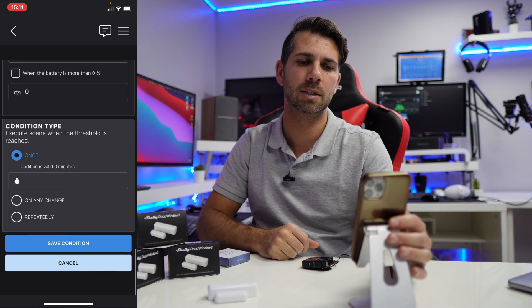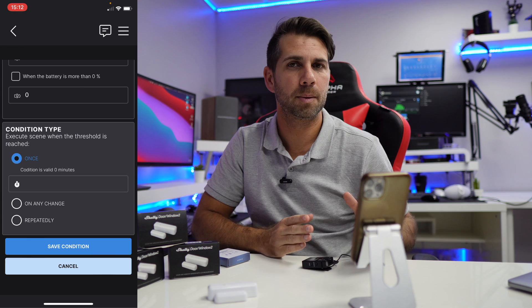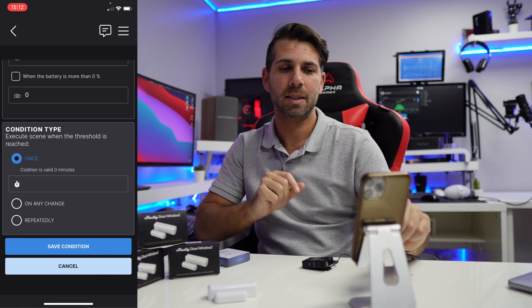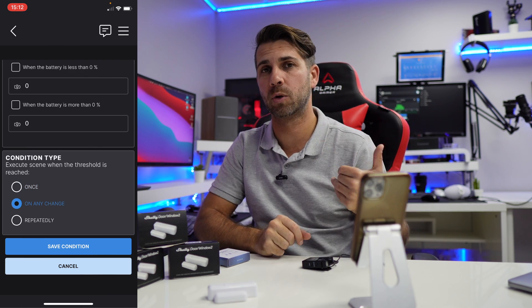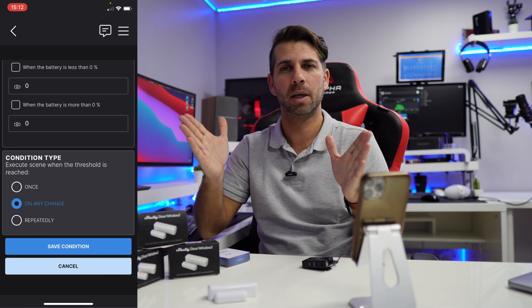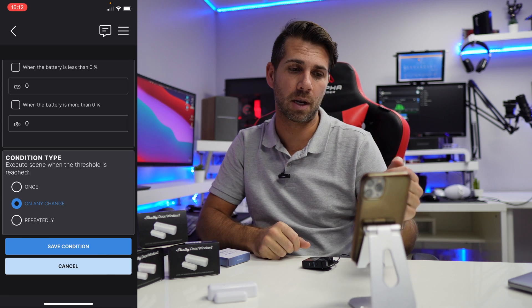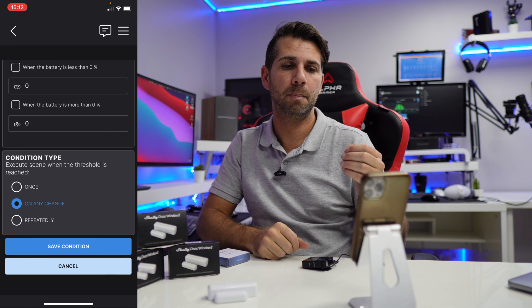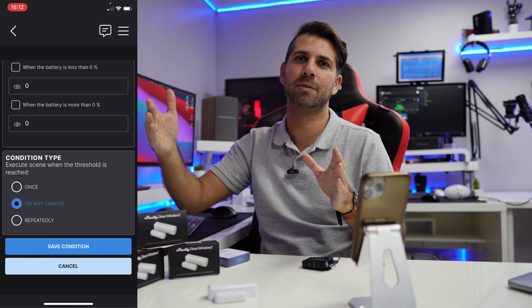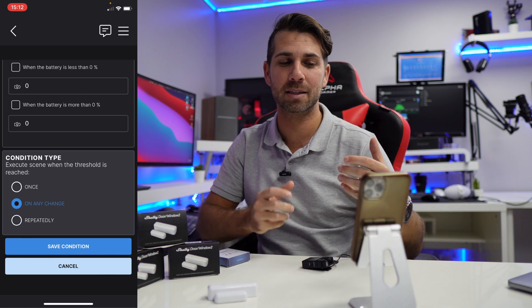Now, condition type: if I press 'Once', when the door opens I get a notification just once, and then I can close and open again but won't receive another notification. The second option, 'On Any Change', is the one I'm going to use — every time the door is open I'll receive a notification, and closing then opening again gives another notification. 'Repeatedly' can be useful but it will keep sending notifications after the door is open every few minutes so we don't forget. I believe 'On Any Change' is the most balanced option.